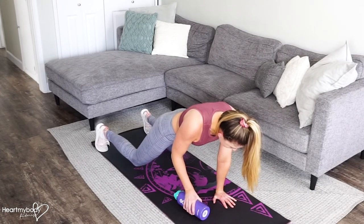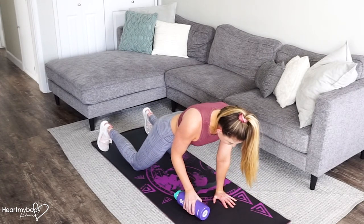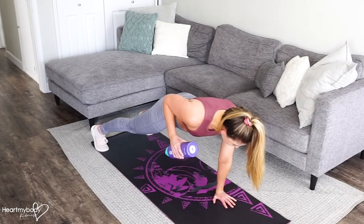You can always pause in the middle and drop your knees to the floor before your next rep if you need to.